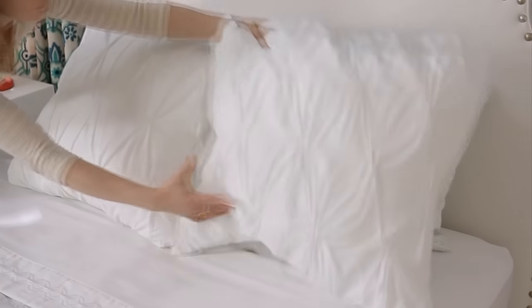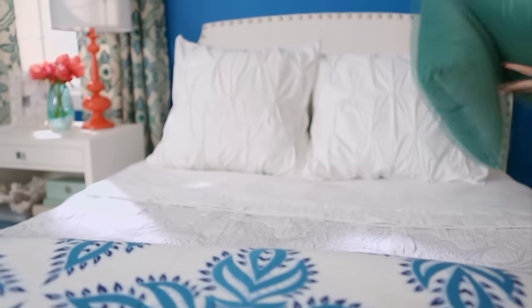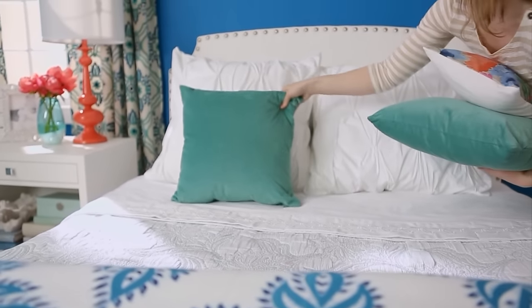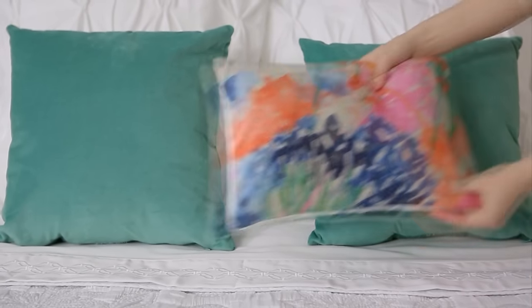For another look, place shams in front of the standard pillows. Build upon this basic look by adding accent pillows. Place two identical accent pillows in front of the shams, then crown the look with an accent pillow.